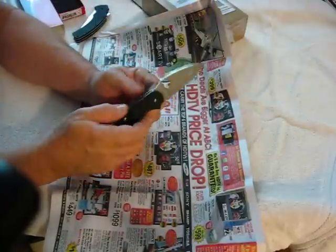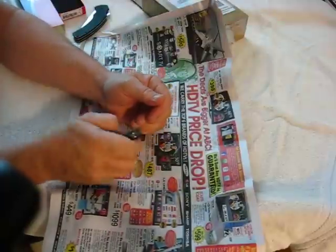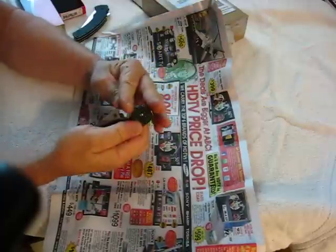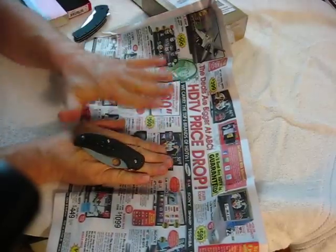Great pocket clip. It's already rigged for tip-up carry. I love that — two reasons. One, when I bring my hand in, I can get my thumb on it, get it out, and it's open. The other reason I like it is because if anything else is in my pocket, this turns the blade away from it as it rests in my pocket away from anything else.